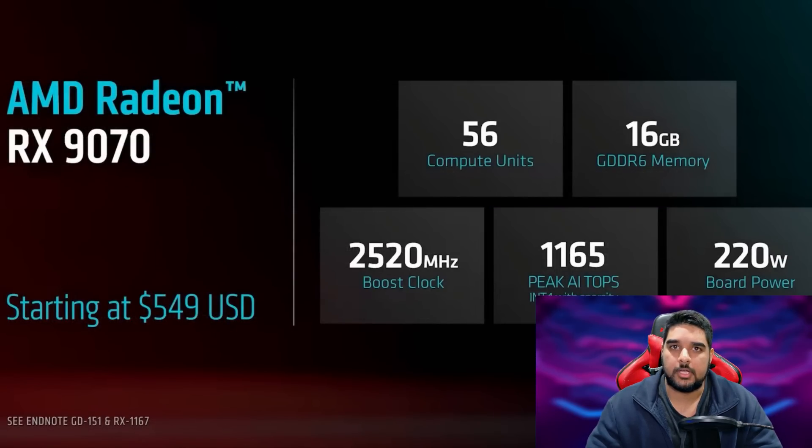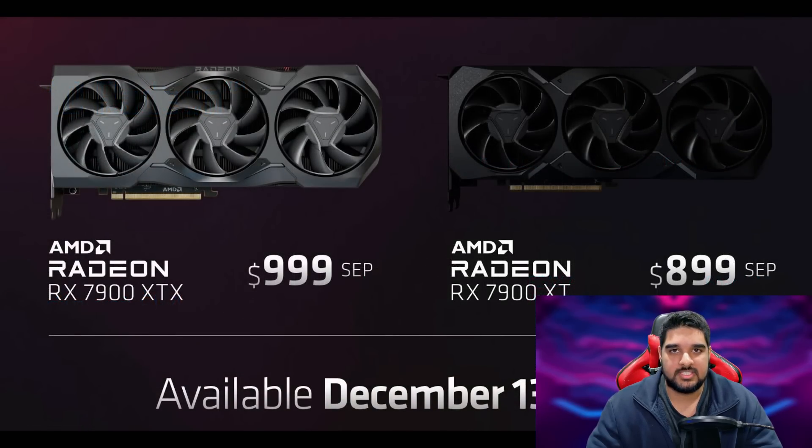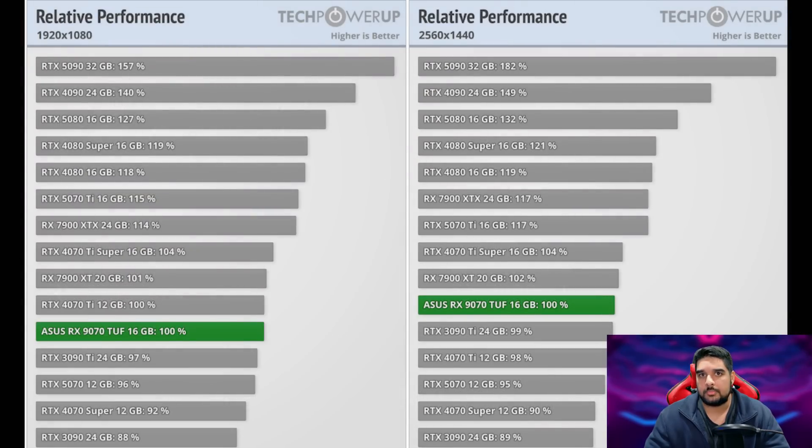Before we get into the meat and potatoes here, I did want to preface this with a couple of things. My discussion is mainly going to be centered around the RX 9070 XT. I believe the RX 9070 is a GPU that's going to be a very tough sell, perhaps borderline DOA — it's clearly an upsell tactic. It's a shame AMD did that again, because we saw that with the 7900 XT and the 7700 XT, and those cards were then discounted to where they should have launched months later. In terms of relative performance according to TechPowerUp's review, the RX 9070 is only about 5% faster than an RTX 4070 while offering inferior ray tracing and upscaling.